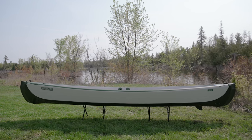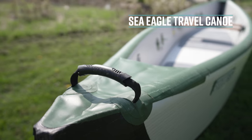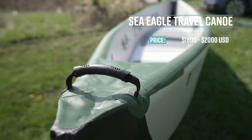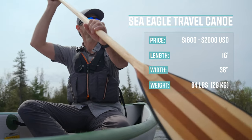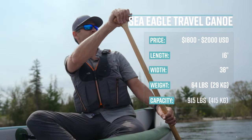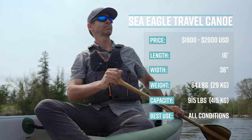This is the Sea Eagle Travel Canoe. It retails for $1,800 to $2,000 US dollars, depending on the package. It's 16 feet long, 38 inches wide, weighs 64 pounds or 29 kilos, and has a max capacity of 915 pounds. It's primarily used for all types of paddling.